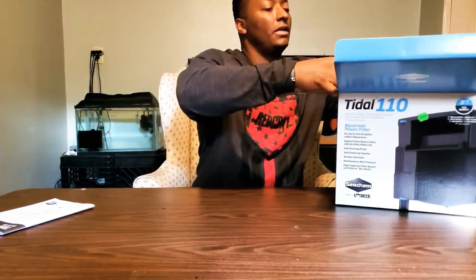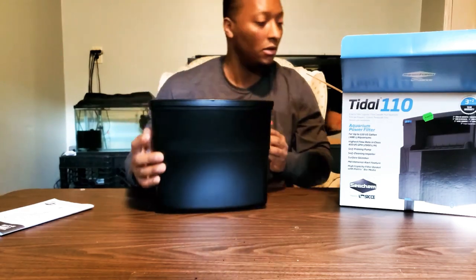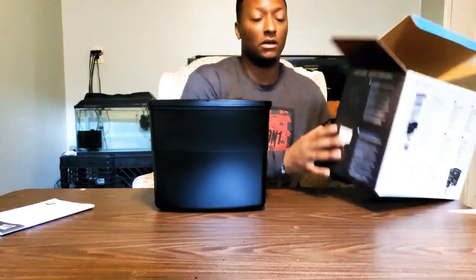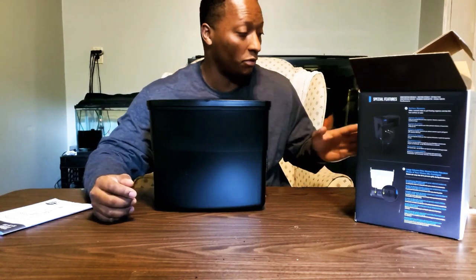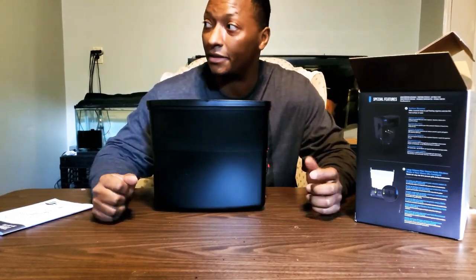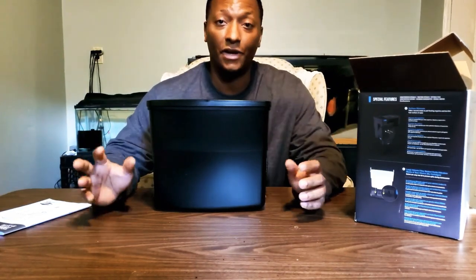It seems like it's a whole unit — it all comes out together, there's nothing else in the box. A couple of things about this: as you can read on the front, it's rated for 110 gallons, so it can fit virtually any tank except mine.